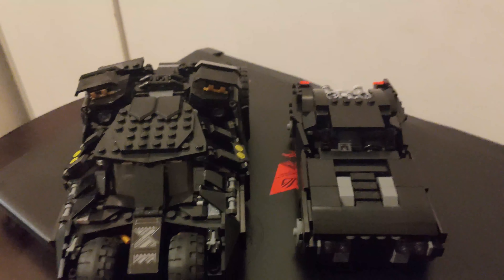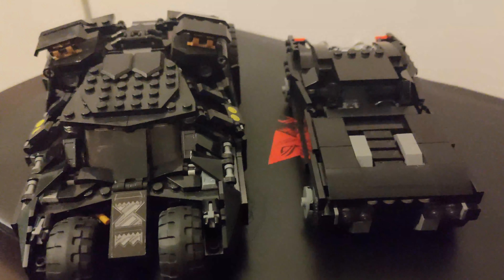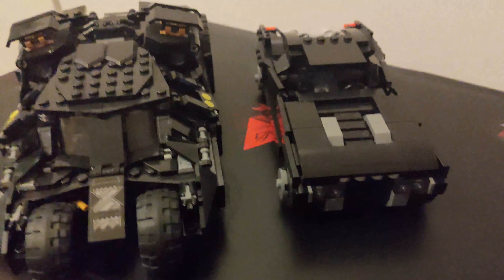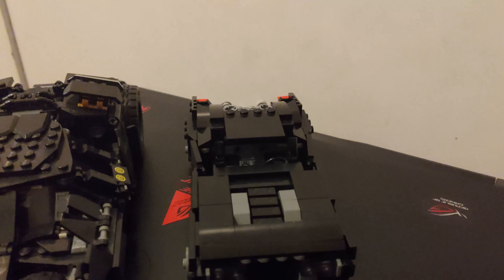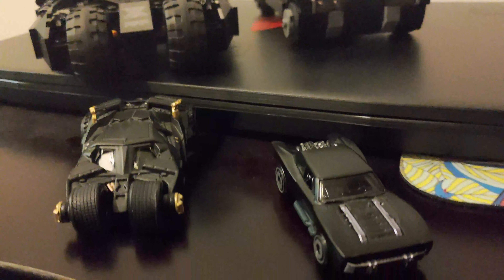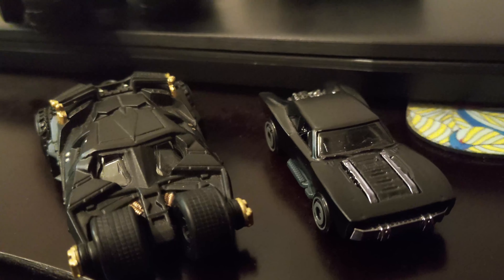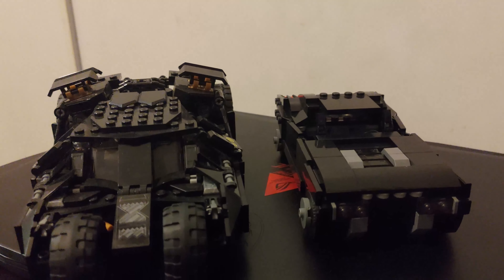Just to show that it's actually to scale — here it is next to the Lego Tumbler. The original Lego Batman car was literally just as big as the Tumbler, if not a little bigger. The Tumbler is more wide, but the original set's car was longer and taller, which I didn't like. I also used the Lego Hot Wheels variation of the Batman car as a reference — it fits to scale with Lego and helped me make sure the proportions were right.